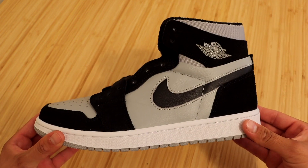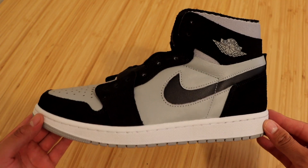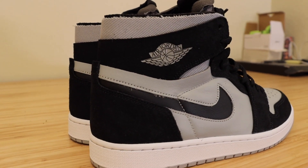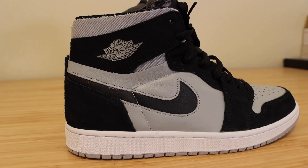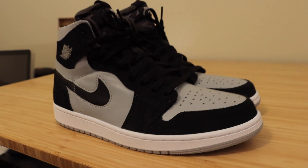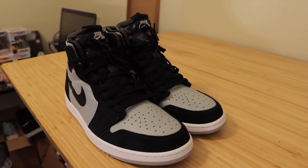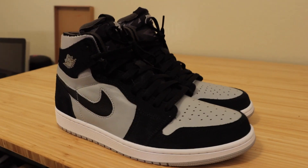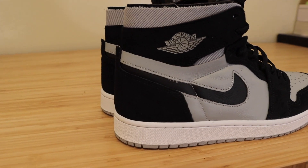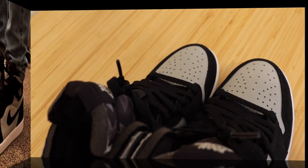Now we're going to go ahead and put both shoes side by side to give you guys different angles and lighting so you know exactly what you're getting if you decide to purchase these sneakers. Here they are — the Jordan 1 High Zoom Comfort in the black light smoke gray colorway. All this footage is completely unedited so what you see is what you'll get. The colorway is super dope on these sneakers and so are the materials. Nike definitely did a great job making these shoes. Let's go ahead and put them on feet and see what they really look like when wearing them.